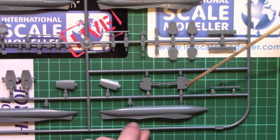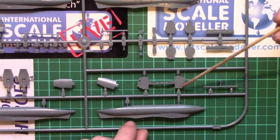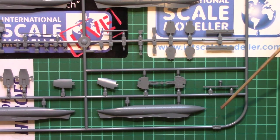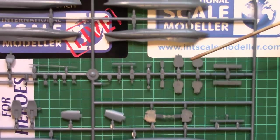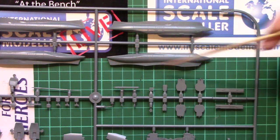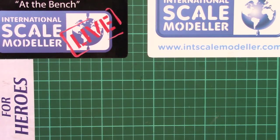Down here we have the instrument panel - two of them: one completely smooth and one with all the raised and recessed detail on it which looks very nice. If we didn't have the photo etch it would be nice to paint that up - it would come up quite well I think. Back to the drop tanks - you can see we've got the same level of detail as on the rest of the fuselage. I think that might actually be the one I'm building because it has a shark mouth on it - shark mouth is good, anything with a shark mouth is better than something without.